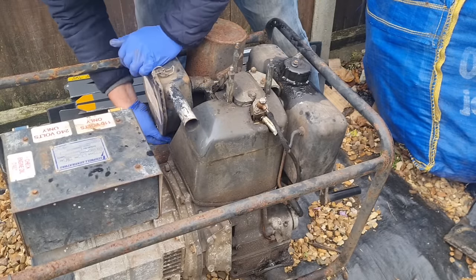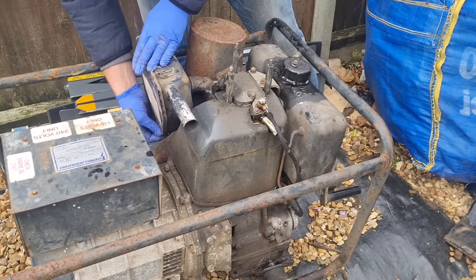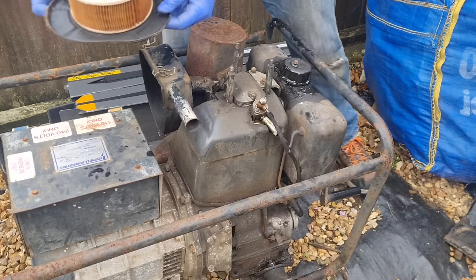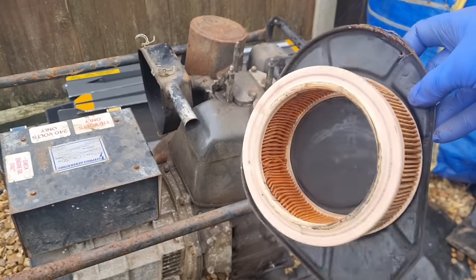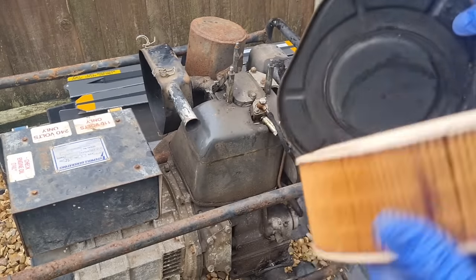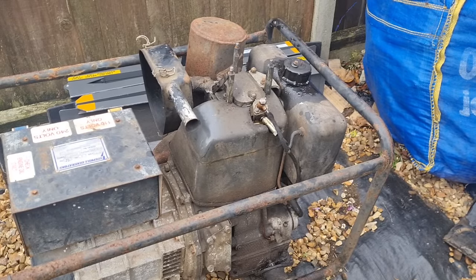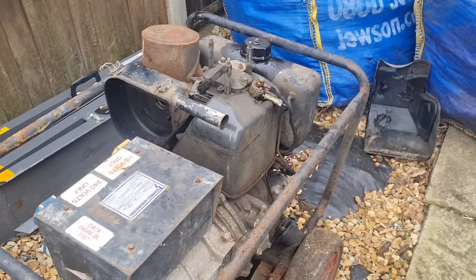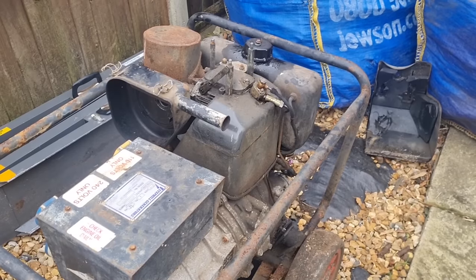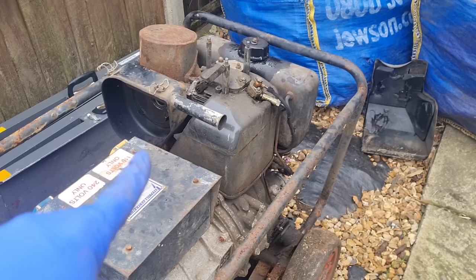Let's pull this air cleaner off and see what that's like in there. That air filter is really good — it's in really nice condition. I'm sure I remember Jim saying this used to need a little easy-start. Now I didn't choose to film this video in the summer when we had nice warm weather — I'm doing it in November when it's about three degrees. So I reckon we'll give her a little sniff up there and see if we can get her going.